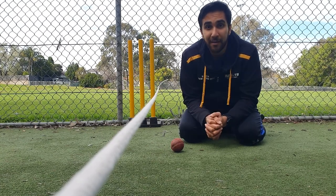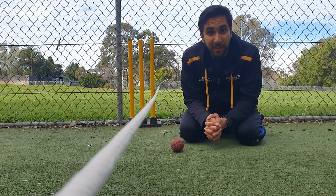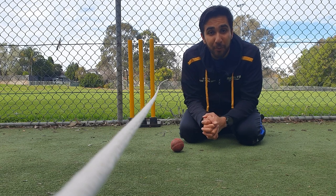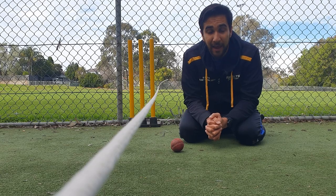This exact same drill can be used for many other things in bowling, including developing the ability to bowl better yorkers. Have fun with it — I hope this drill was simple, easy to follow, and very useful. See you next time!